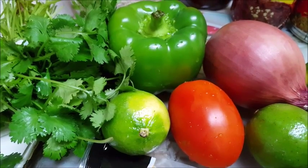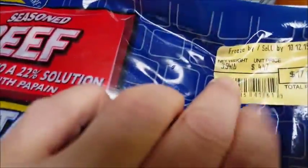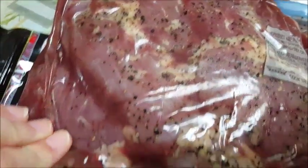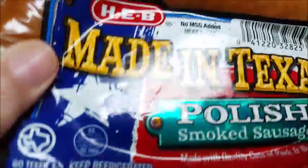Howdy everyone! Tonight on a Sunday I'm going to make a beef fajita botana, or a platter. I'm going to use a package of fajitas that are already marinated — almost four pounds. It's just seasoned beef, already seasoned inside, so I don't have to add any seasoning. If you didn't have seasoned meat, you'd use cracked black pepper, salt, comino, garlic powder — the usual. I'm also going to heat up on my griddle some polish smoked sausage, because a good botana has a little bit of sausage in it. I'm not going to use any chicken, just the beef fajita and the sausage.